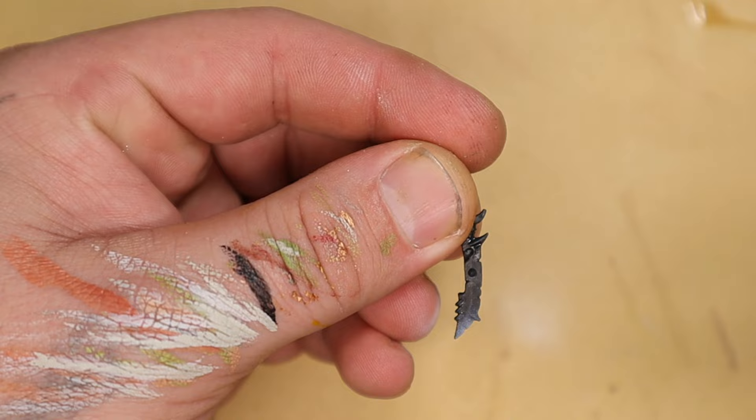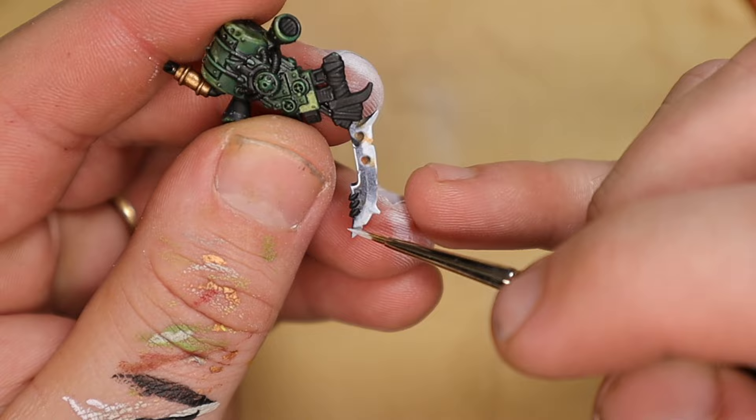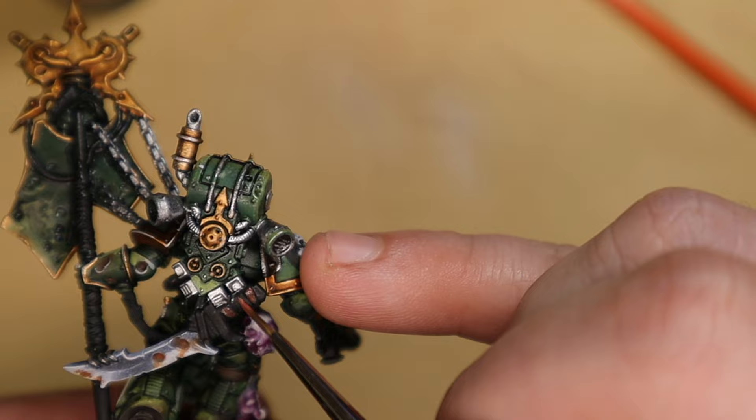I'm going to use an airbrush to paint the sword that is hanging off of his back, and once I've got that looking cool with a little bit of lines around the edges, I'm going to paint in some of the other details — for example the wraps and things that go around the sword and around the staff that he's holding in his hand.